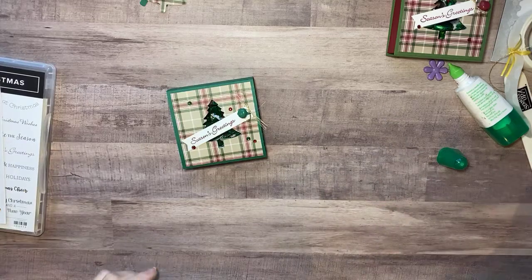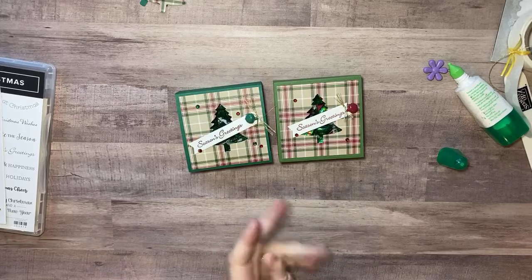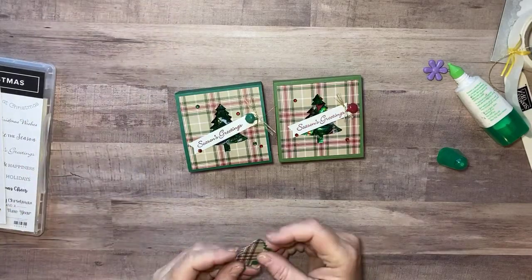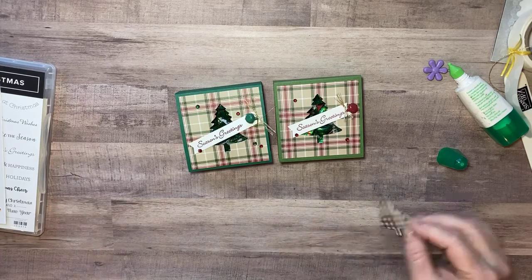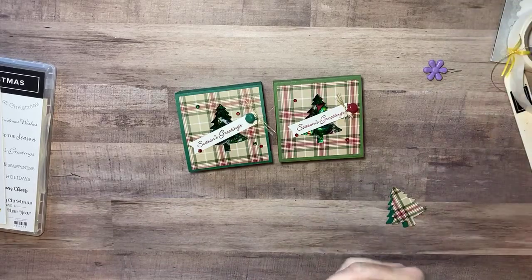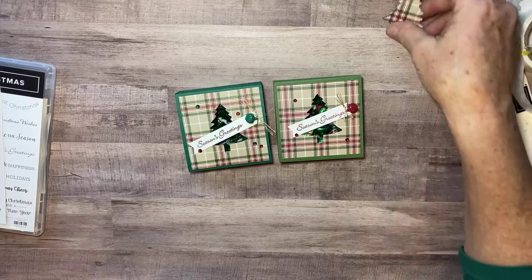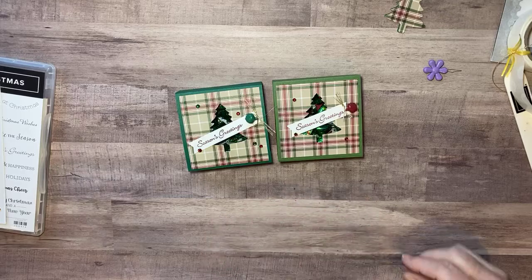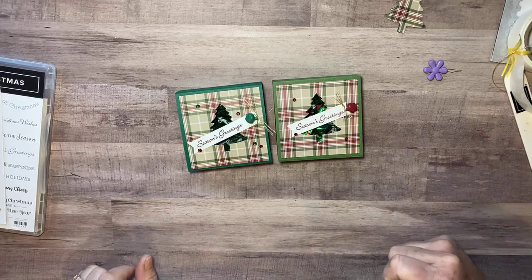If you're interested in making some little boxes, Stampin' Up says they should get their orders to us if we order by December 9th. You can go to my online store at kathyhouse.stampinup.net. If you have any questions, be sure and reach out — I will answer all the questions I can. Come back here Friday, I'm going to have a couple of little calendar projects for you and I'll show you how to use your Simply Scored in a whole new way. Thanks for watching, have a great day, bye bye!